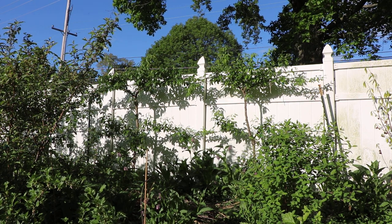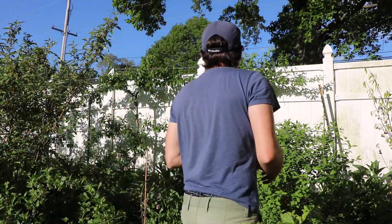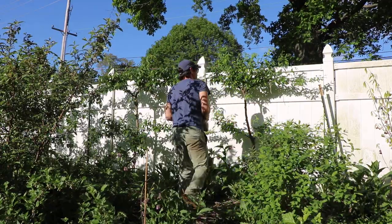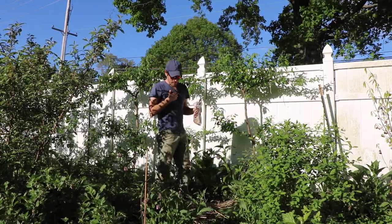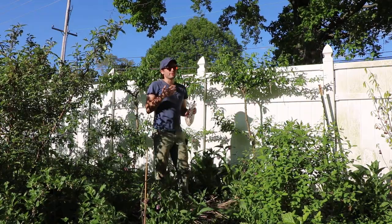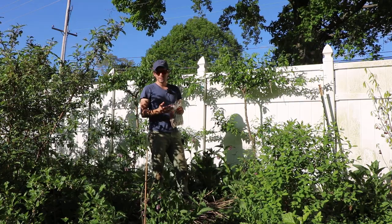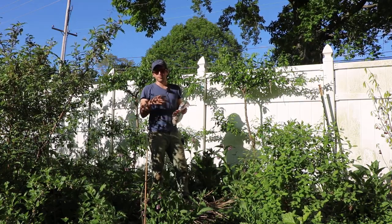Alright you guys, this is Ross. Today we're going to do something rather interesting — probably one of the coolest things that you can do when growing fruit trees. I've always really been amazed that our fruit trees are not propagated by seed; they're propagated by cutting, and typically a lot of that is done by grafting.